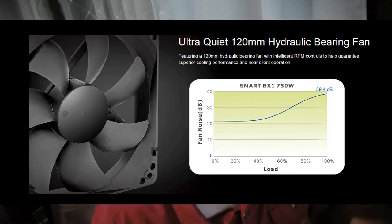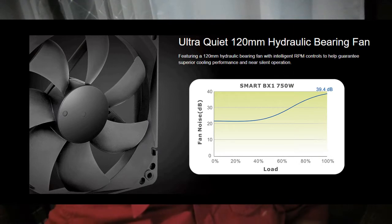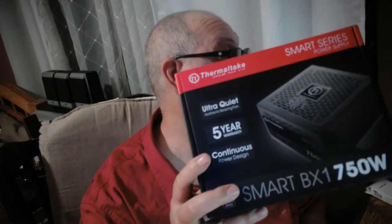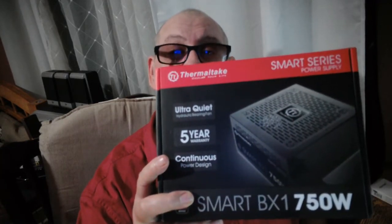That fan is quiet as can be. And you don't have to take my word for it — I've got one right here, and it's in this computer that I'm broadcasting to you on. The reason I went with Thermaltake is because the price is not bad at all.